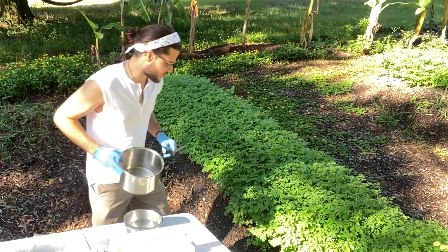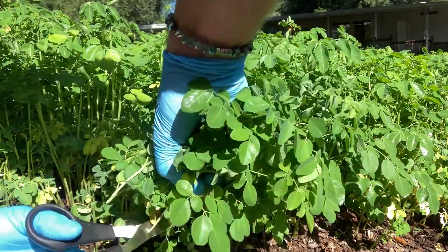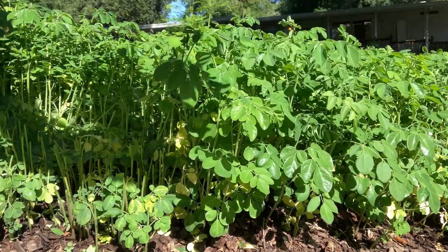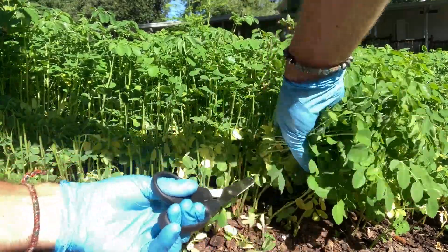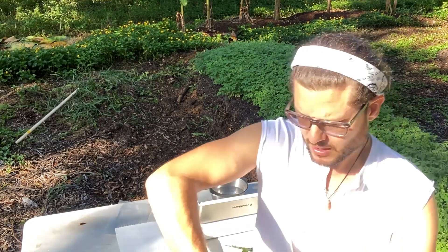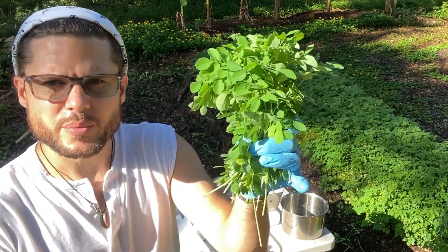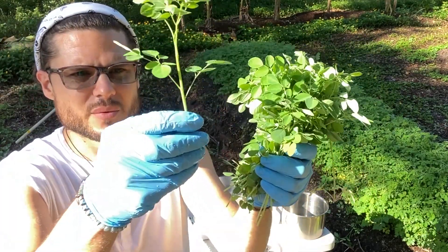We'll go in and just start harvesting some of our greens. Someone asked if they need to strip the greens from the stems. For the most part in this situation you could — most certainly you could spend the time stripping a lot of the greens from the stems. But these stems are very soft.